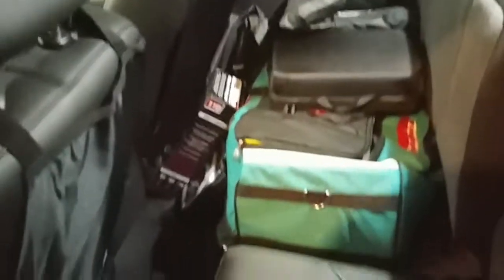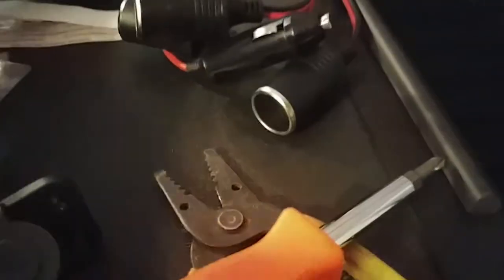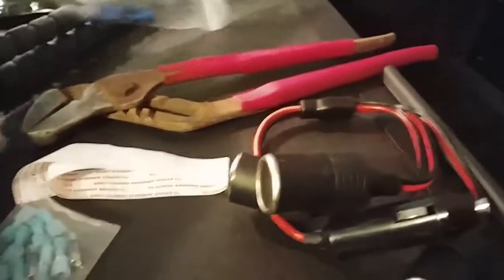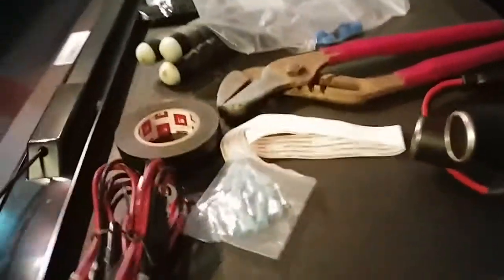Alright, to get started I've got a pile of tools here: wire strippers, a screwdriver, a pair of beat-up old channel locks that I use for crimping connectors on the wires since I don't have a real crimper, and some electrical tape. I'm hoping that's going to be all we need for this.